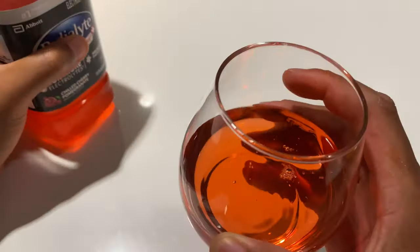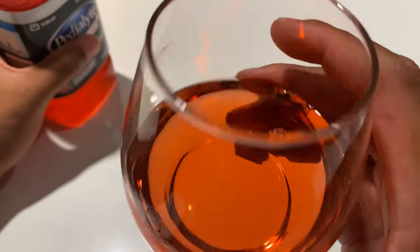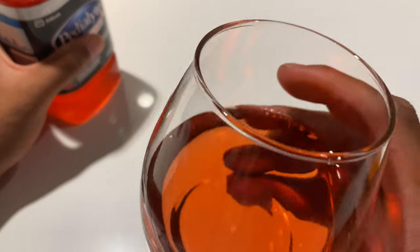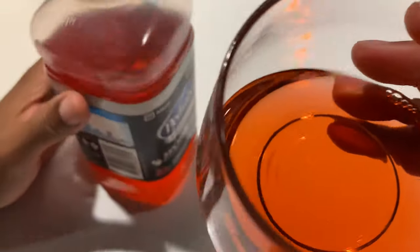I'm going to pour in like a quarter of a glass full of this, and I'm going to try this. It looks good, smells like pomegranate. Let's see how well it tastes.